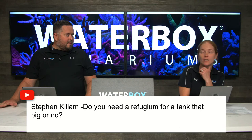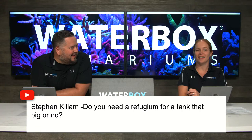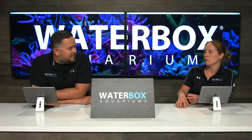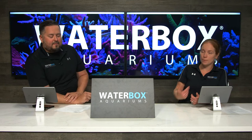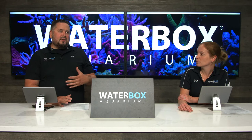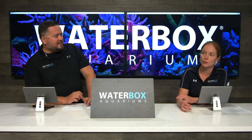On whether you need a refugium for a tank this size: a refugium is never a must-have. It's an addition to your equipment and nutrient control - it'll help with live food. We're still debating whether to put a refugium in this tank. I personally don't run them on most builds because with heavy-duty equipment and being smart with feeding and maintenance, you don't necessarily have nutrient issues. However, on this build we have room, there's already a divider plate in the sump, we've got the Quantum 300 skimmer, and everyone keeps asking to see a refugium done - so stay tuned.